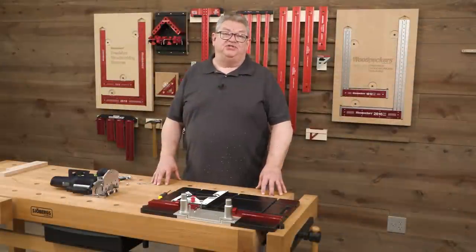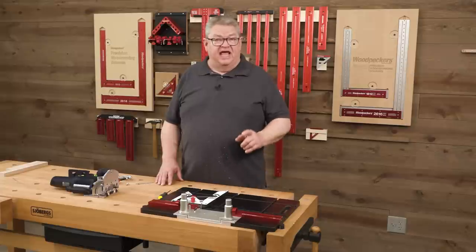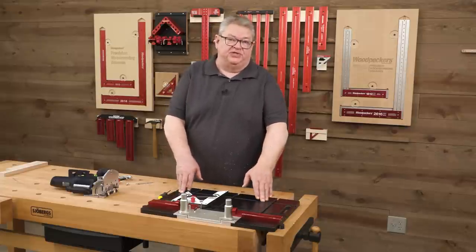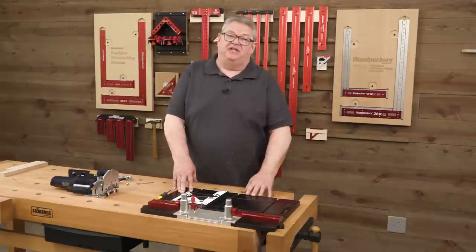Hello again everyone and welcome to another edition of Woodpecker's Deep Dive. My name is Jeff Ferris. Welcome to our new studio — a state-of-the-art facility we put together so that we can do better videos for you. Today that video is going to be about Woodpecker's new Mortise Match. We're going to take a closer look at the tool, how to set it up, and why you want one in your shop if you own a domino. Let's get started.